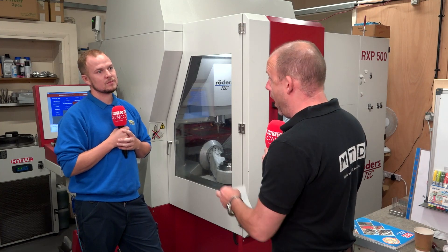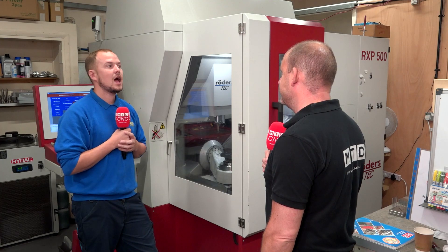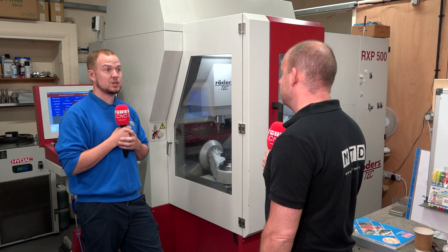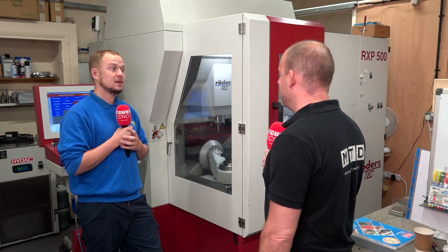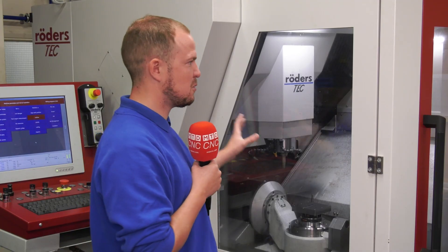How long have you had it here and who did you buy it through? We bought the machine through Herco — they work in cooperation with Rodas themselves. The machine came in early 2019 and it's been constantly running since. It very rarely gets a break but there have been no spindle issues and no finishing quality issues.